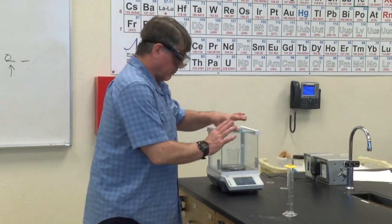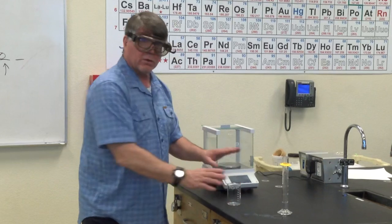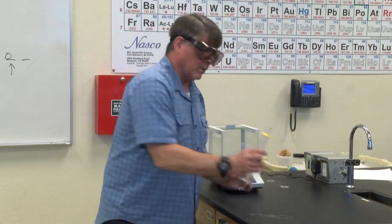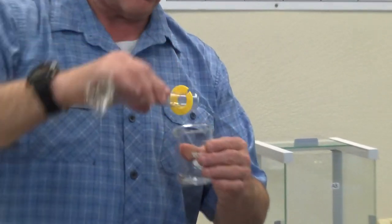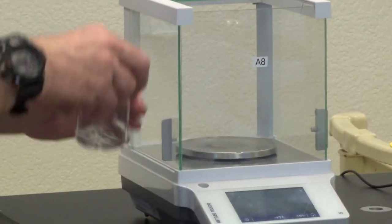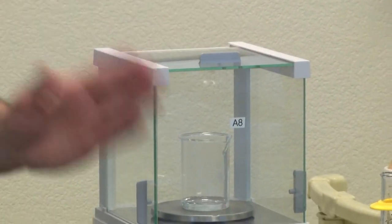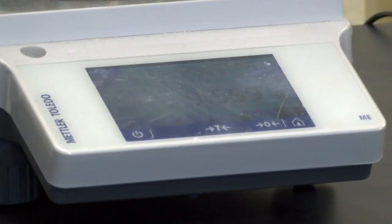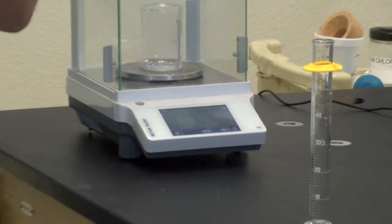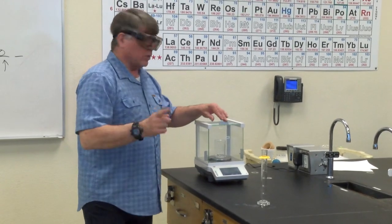Once you've done that, open it. Don't touch that button anymore, not yet. Take it out — it's going to read some negative number, leave it there. Take your 10 milliliters of water from your graduated cylinder, pour it into the beaker, place the beaker back on the balance, close the door, and once it settles down, read that number on the front. That's going to be the mass of that 10 milliliters of water. It should be just under 10 grams — nine point something, three places past the decimal, little g for grams. That's going to be your B1.